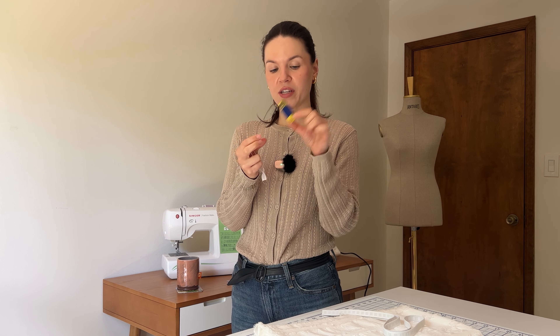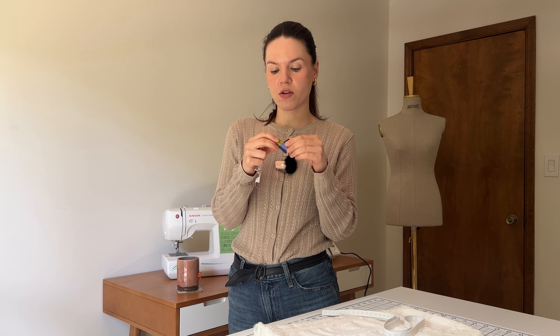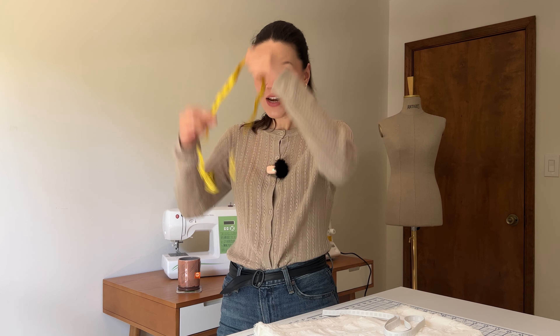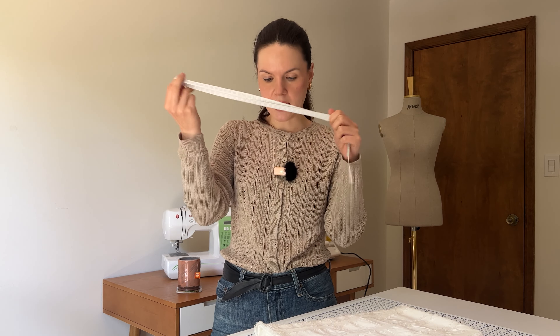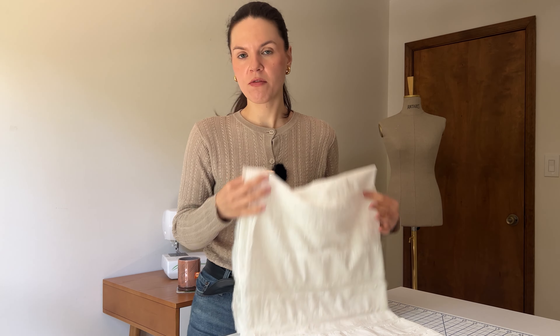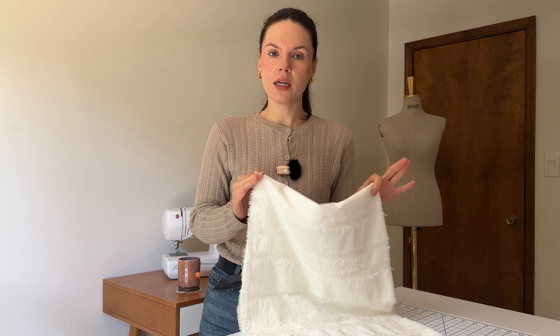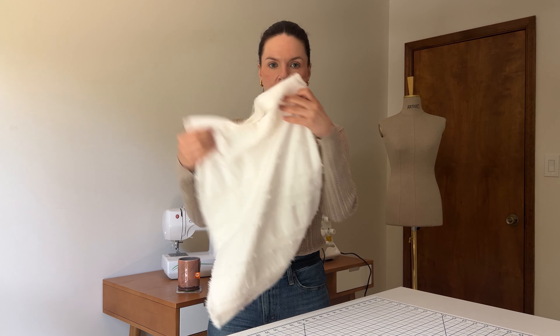I basically just bought a new measuring tape. I like to buy them quite often because they stretch over time and can give you wrong measurements. So here I have a new one — and it does have centimeters. Even though I live in America, I don't understand inches. For today's project you will need a measuring tape, some elastic, and some fabric. I talked about fabric for beginners in the previous episode — cotton is a very good fabric for beginners, and here I have some cotton.